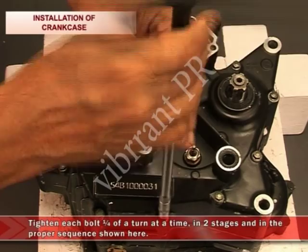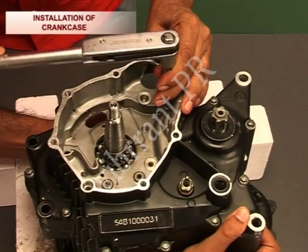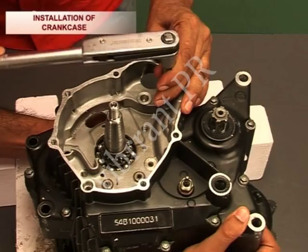Tighten each bolt one-fourth of a turn at a time in two stages and in the proper sequence as shown. Then tighten all 12 bolts to a torque of 7.2 foot-pounds. Thank you.